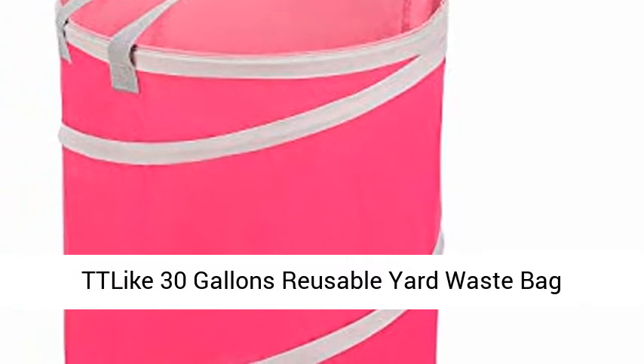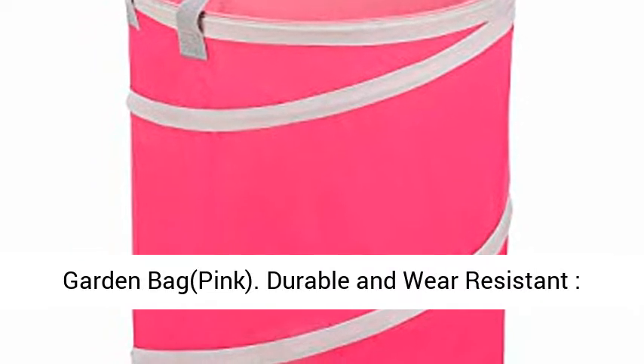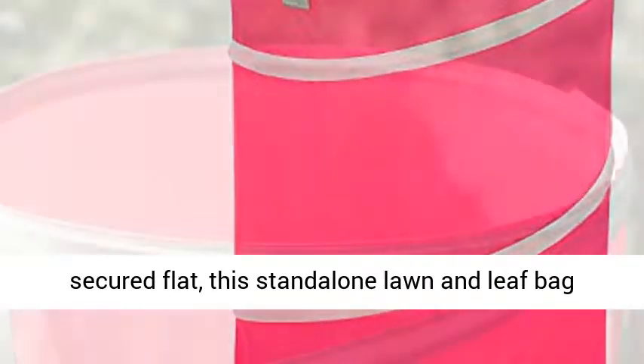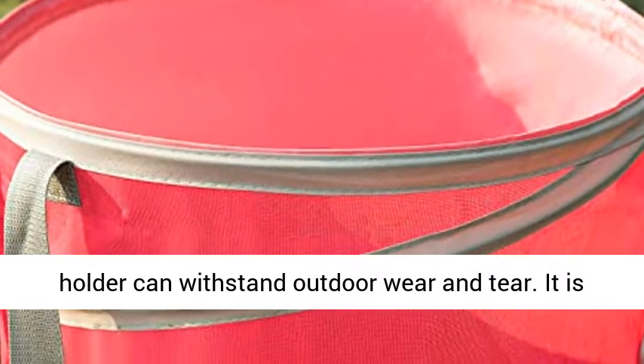30-gallon reusable yard waste bag — gardening lawn leaf bags by collapsible canvas garden bag, in pink. Durable and wear resistant with steel reinforced, firm canvas material and secured flat, this stand-alone lawn and leaf bag holder can withstand outdoor wear and tear.